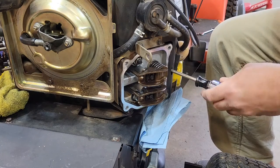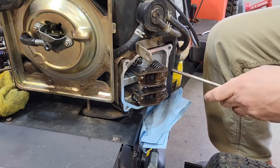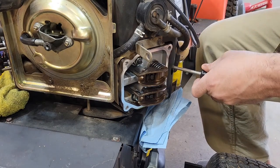As I turn here, you can see the screwdriver is coming out. No valves are moving. It's going back down. No valves are moving.